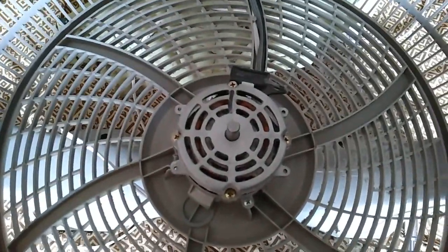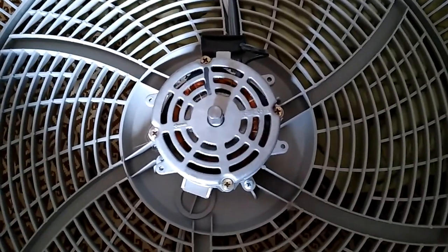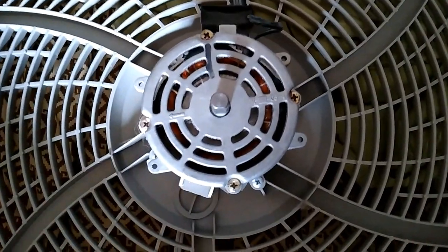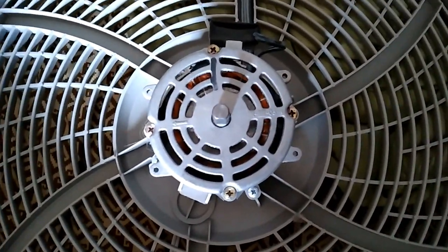We're going to vacuum out the motor. The main reason these motors fail is they overheat because they have too much dust in them, so it's very important that you vacuum all of that out, even if you don't take the motor apart.